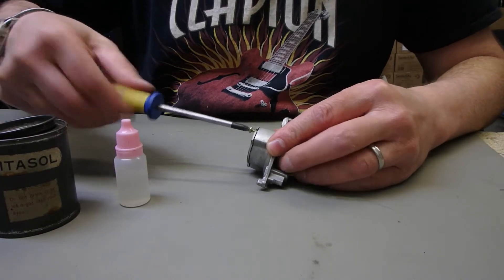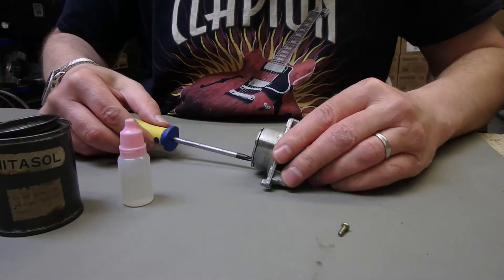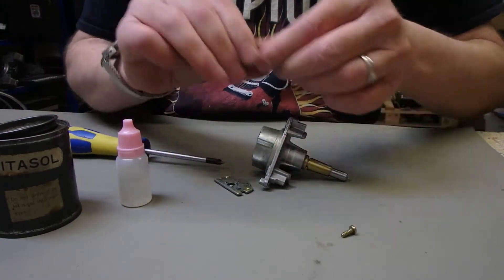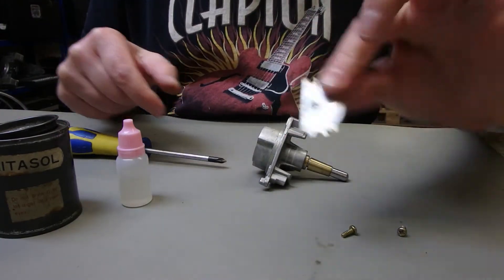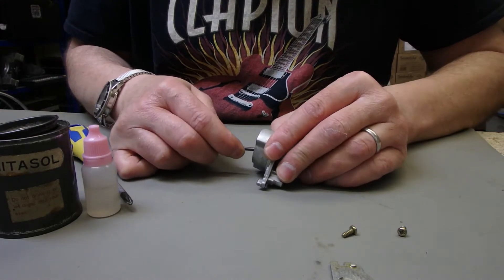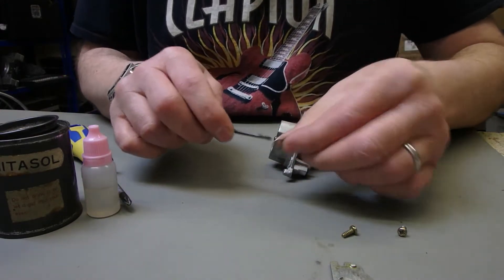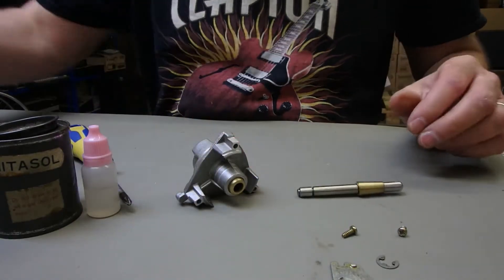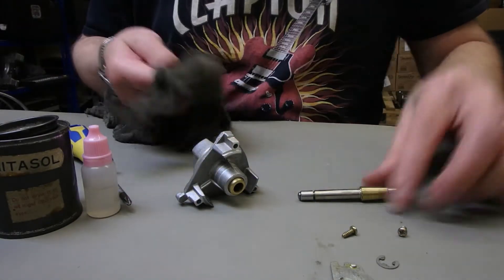So firstly let's just pop off the thrust plate — two screws. It's very dirty, we'll clean that in a moment. Pop off the circlip and remove the bearing, so let's give everything a clean.